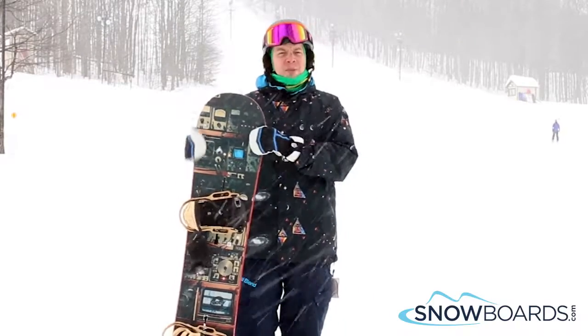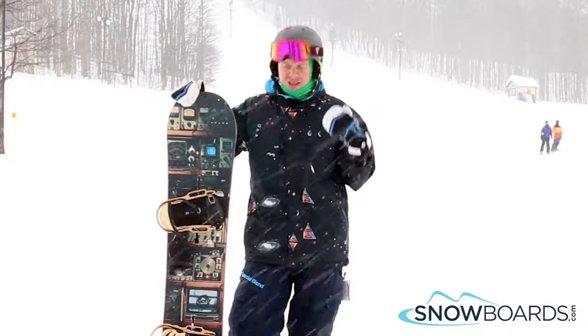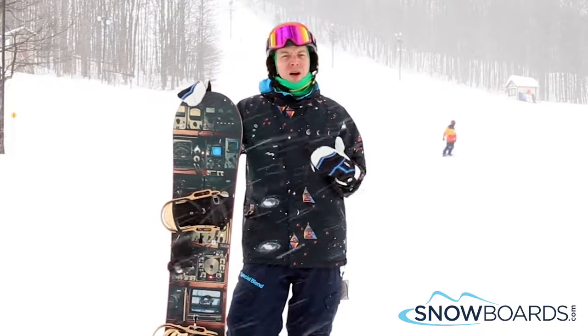Hey, this is Ian. Just got done riding the Burton Blunt in a 157. I give this board 5 out of 5 stars. This is a great all-mountain freestyle board.